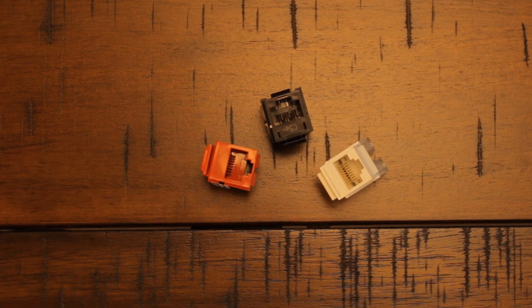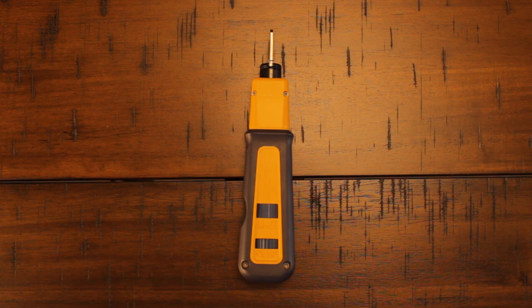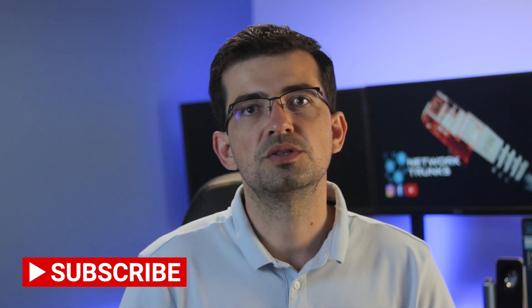You'll also need some keystone jacks. The ones I have are standard and require a punch-down tool. You will find many types of keystone jacks including toolless ones — the most important thing is to make sure the termination is done correctly, regardless of which keystone jack you use. Last but not least is the punch down tool. Even if you use a toolless keystone, I recommend having one with you. More details about each item will be available later on this channel, so subscribe to not miss it.